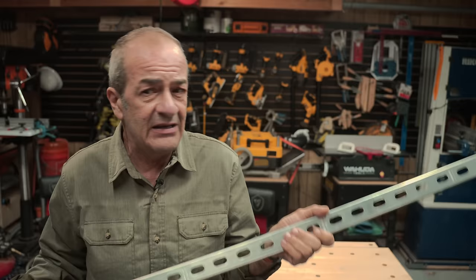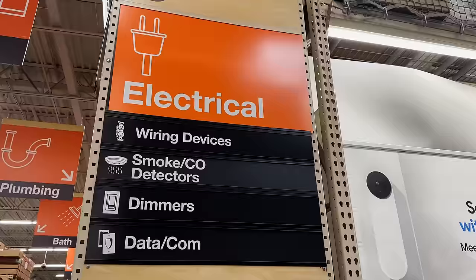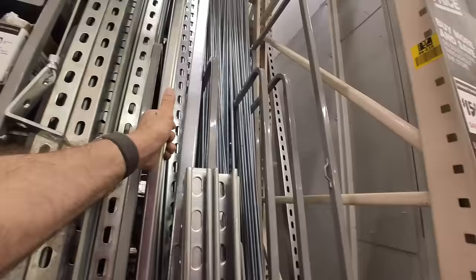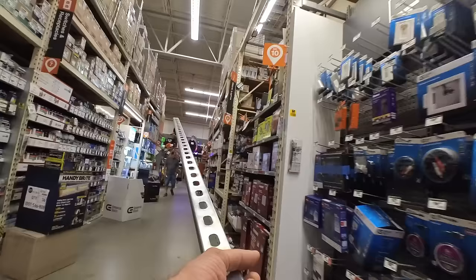And there are already holes punched in it every two inches, which is super handy. Best of all, you can find this stuff anywhere — all your big-box home improvement stores carry Superstrut in the electrical section, and any electrical supply outlet will carry it too.